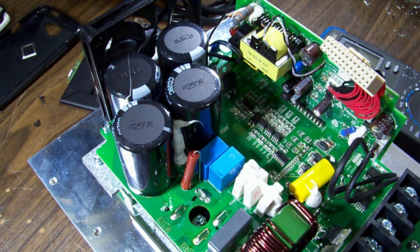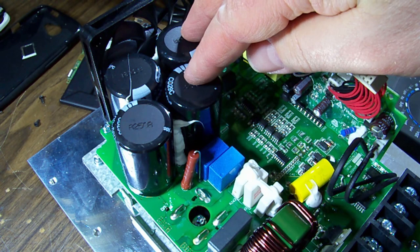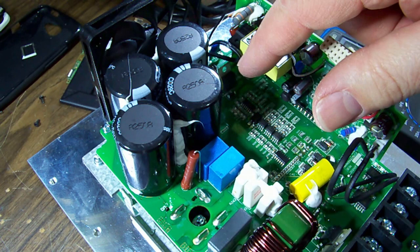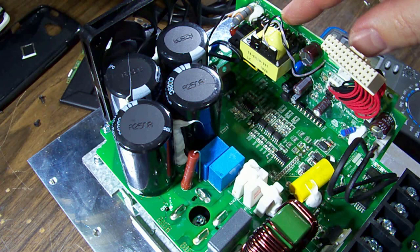You all know how a switch mode power supply works — your mains come in, get rectified into a large capacitor, and then a switching device switches that across a transformer to give you your lower output. On the main board we've got our mains coming in, here's our rectifier, here are our main filter capacitors, and there's a large power resistor that could be across the bank to discharge it after you unplug it. From there it goes on to the sub board — here's our switching transformer. This board is our power supply for the control board and all the controls.